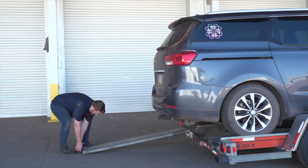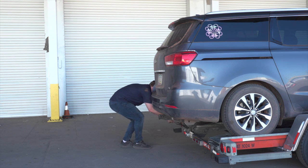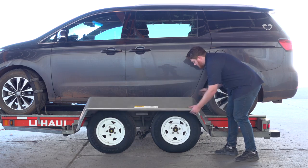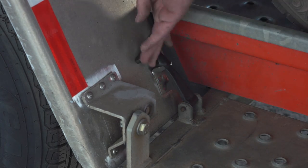Stow the ramps by lifting them and sliding the back until the latches re-engage and are correctly securing the ramps. Raise the driver's side fender and secure it with both latches.